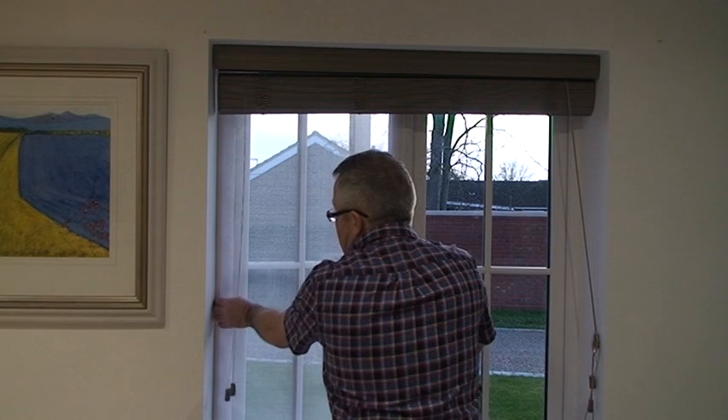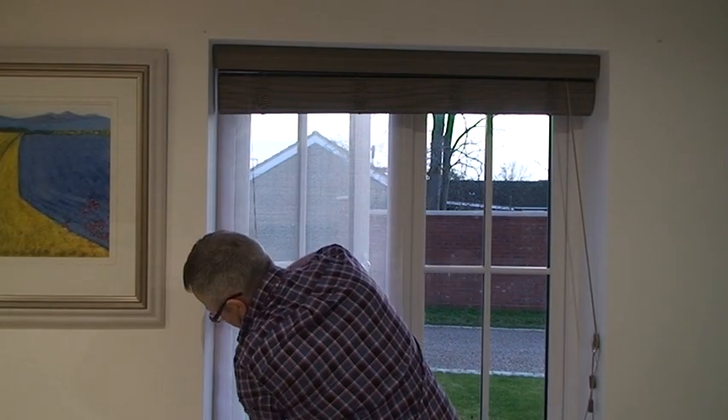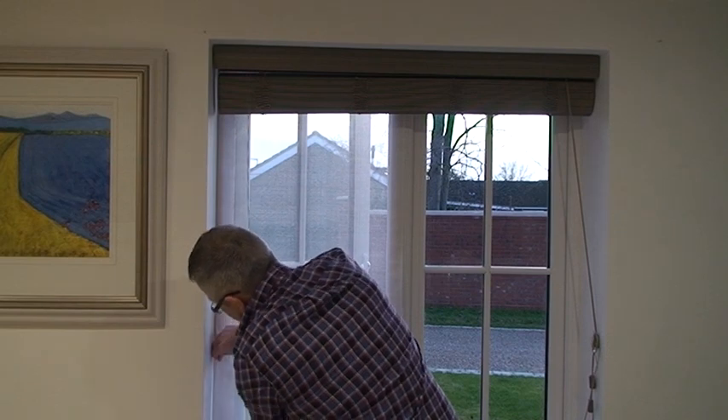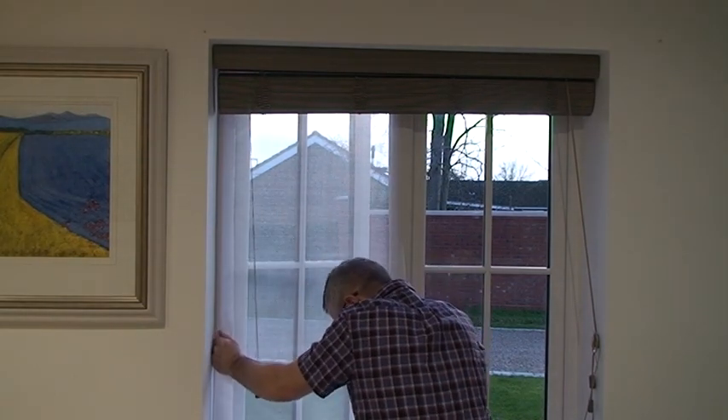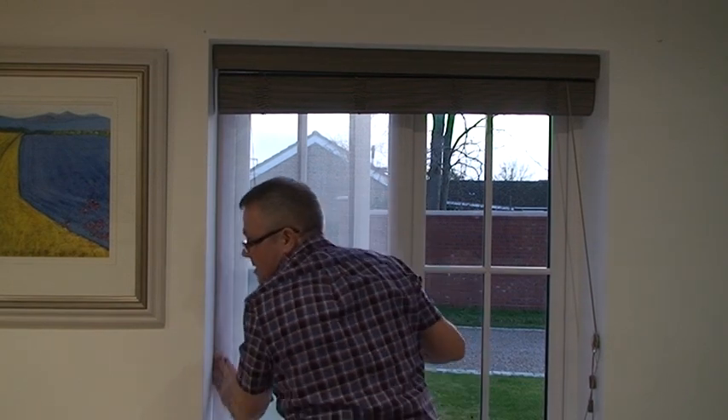The screen is fixed. And if I take the sides off here — it's really robust. Your cat isn't going to pull that off the window at all.